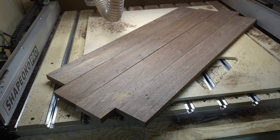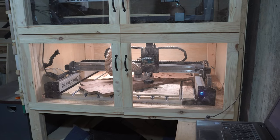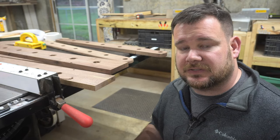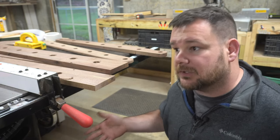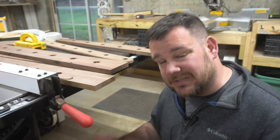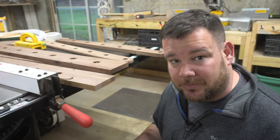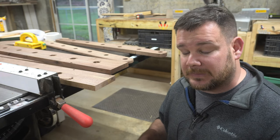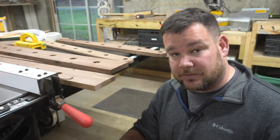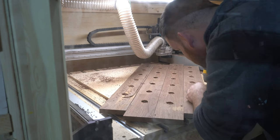I wanted to speed up the process for the second pickler, so I decided to cut all the leg pieces at once instead of two at a time. The problem I've been running into is that I need a larger CNC — I'm cutting 36-inch pieces on a 33 by 33-inch CNC bed. I'm doing that by running them at a 45-degree angle, which lets you cut longer parts.